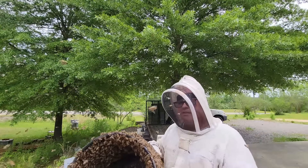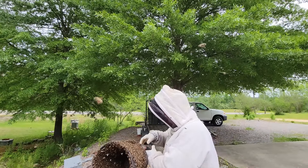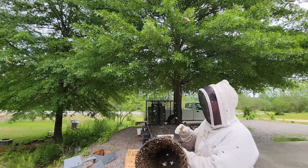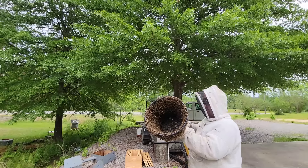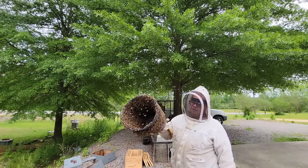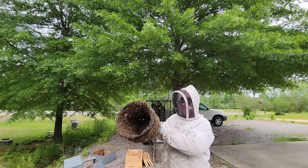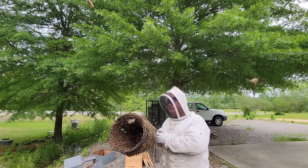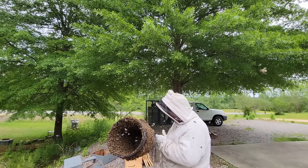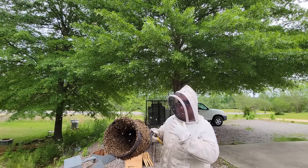It should be a dark queen, but more than likely she's in the bucket. There's literally less than 15 bees up there around that limb where they originally settled - they're all right here. I still have not dumped any bees in the hive at all. They're all on this bucket and I'm 10 to 12 feet from where the swarm was caught - the bees are coming to the bucket.